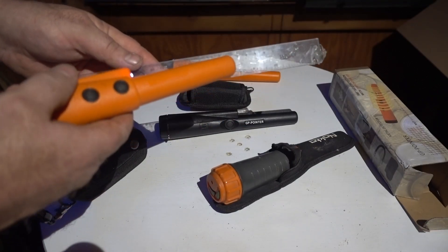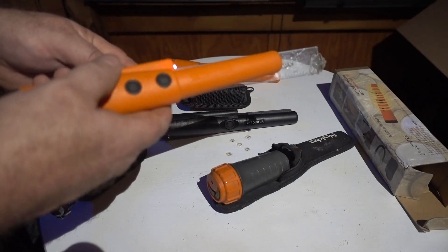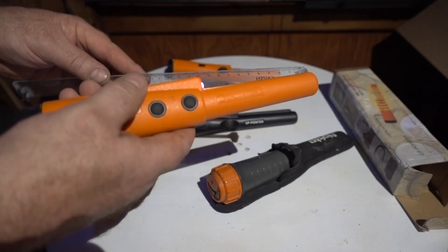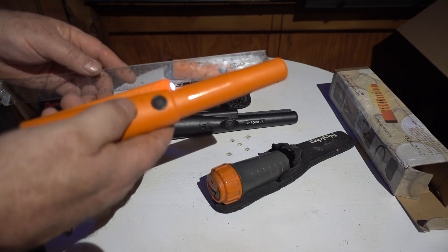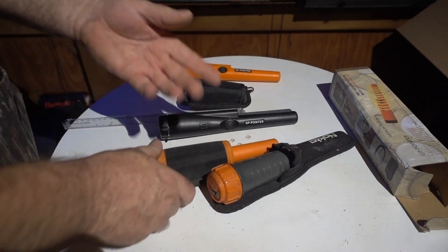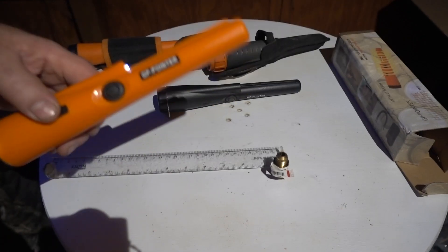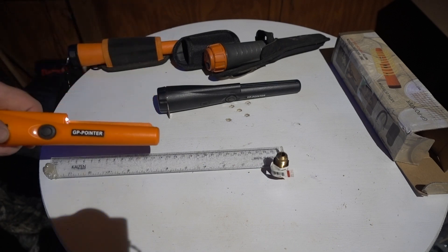The X pointer gets about one and three quarters to almost two inches on a dime — not too bad. And then the Nokta of course is over two inches. Let me get a bigger target and see what that does.